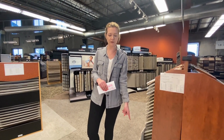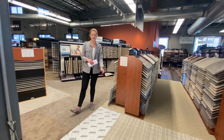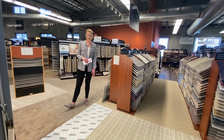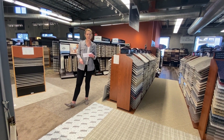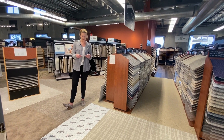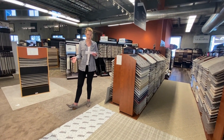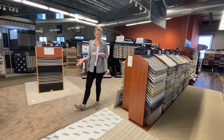The first pad here on our little carpet pad runway is going to be the Scotchgard memory foam pad. This one is constructed of bonded memory foam. It has the moisture barrier on top, so if anything spills it's not going to get through to your pad and your subfloor. It also has a vapor flow from the underside so that it's not going to build up any bacteria, mold, or mildew.